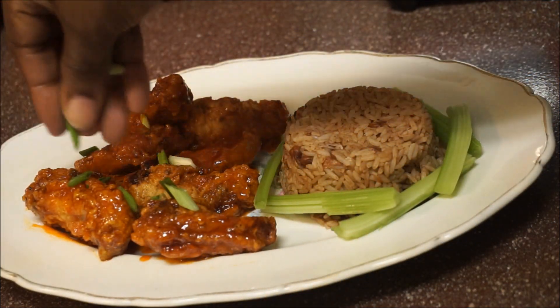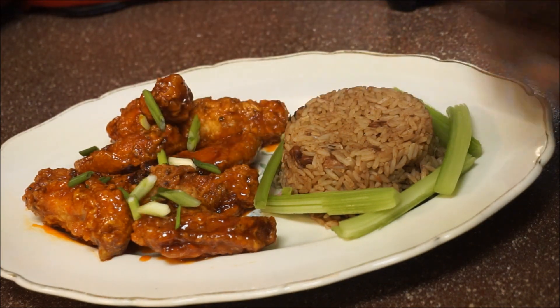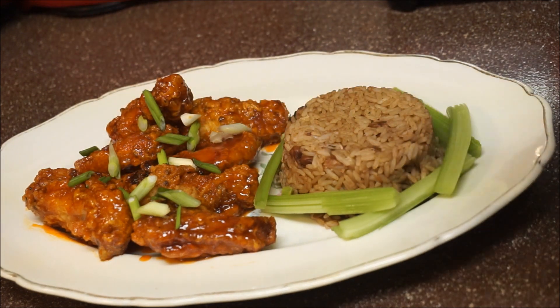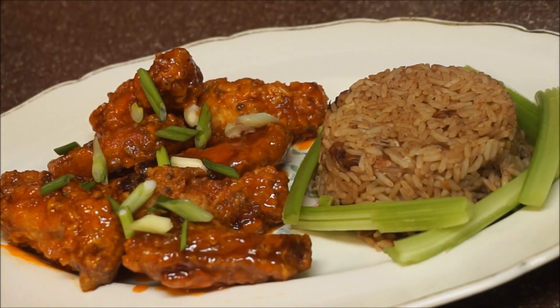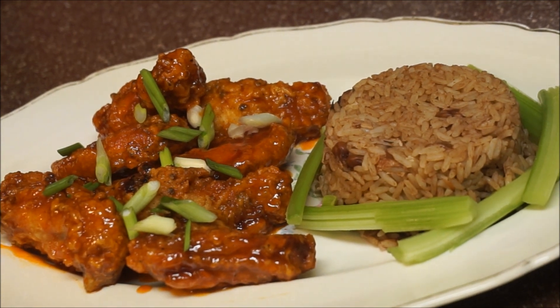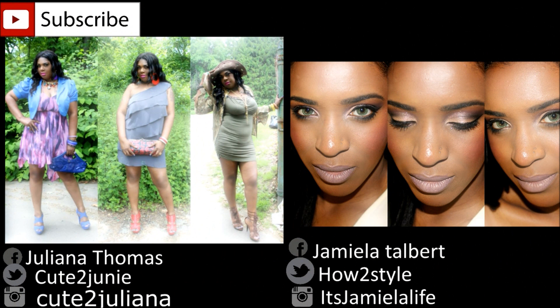Let's top it off with a little scallion on top to make it nice and pretty. There you have it, guys! I hope you like this recipe. Don't forget to give this video a thumbs up, let me know what you'd like to see me cooking next, and as always — from my kitchen to your kitchen, enjoy!